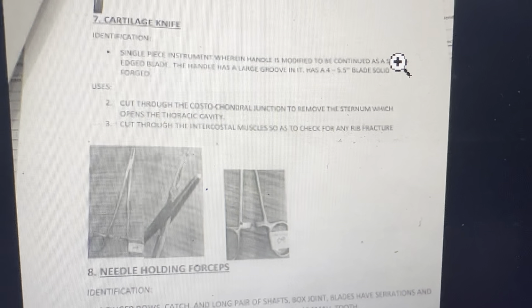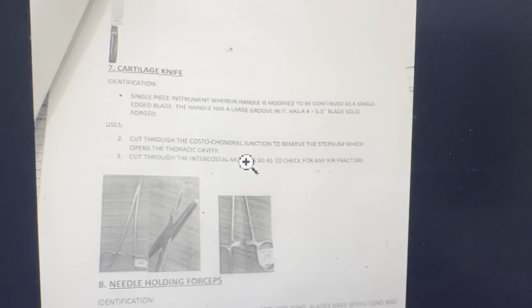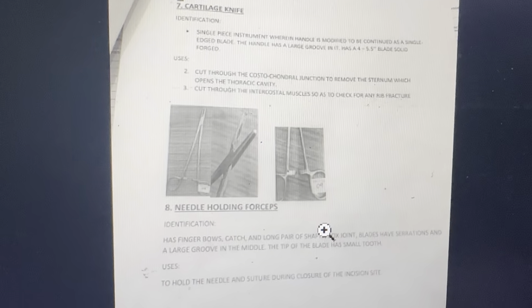Cartilage knife. Identification: single-piece instrument where the handle is modified to continue as a single-edged blade. Handle has a large groove; blade is solid forged. Used to cut through the costal cartilage junction to remove the sternum, which opens the thoracic cavity, and to cut through the intercostal muscles and check for any rib fracture.